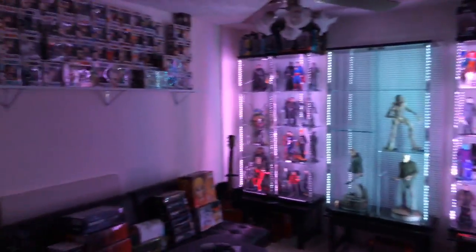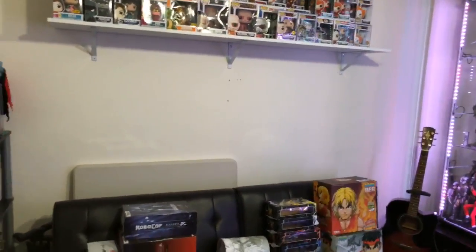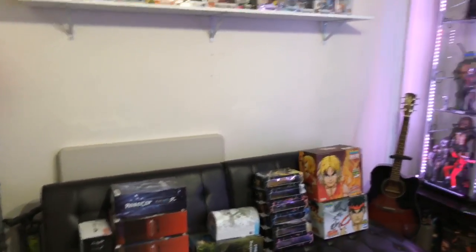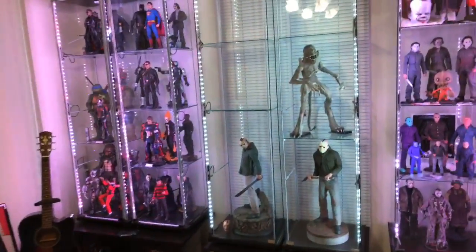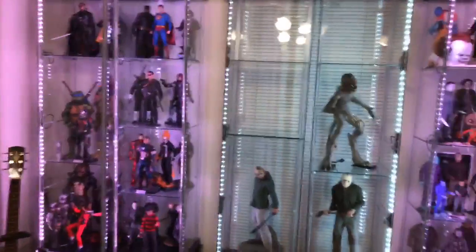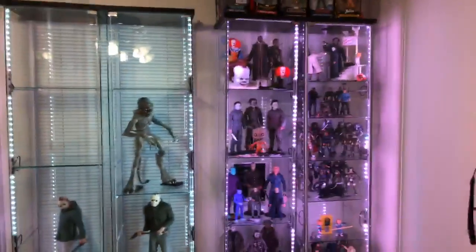Just walked into my room and first I want to say happy new year to everybody — still a few hours left here on the east coast before we kick it off. Just sit back, I'm gonna go for a while, I'm gonna talk about everything. Let me do this part with the lights off.